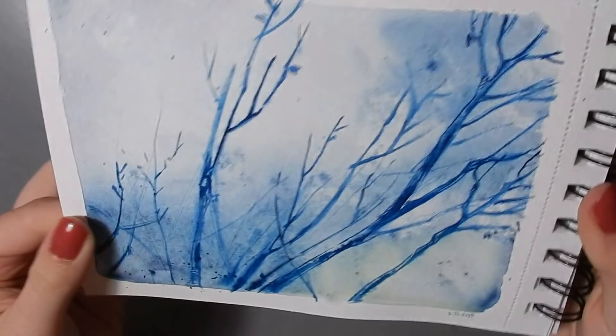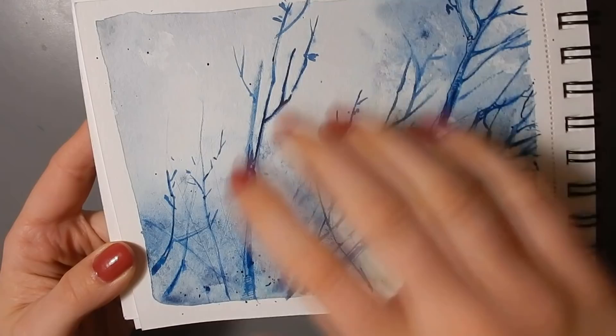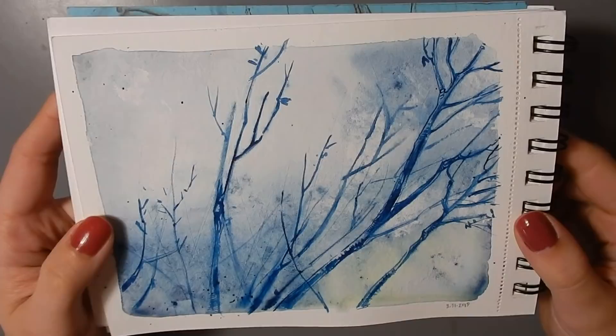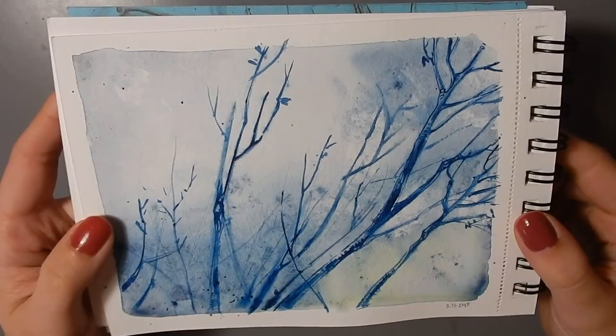I took it a bit further on this last page — I did a big wash, blew paint out with breath, did wet-into-wet, and then right at the very end worked in some details on top. It's about combining the random and natural way that water moves paint with detail that I can control.